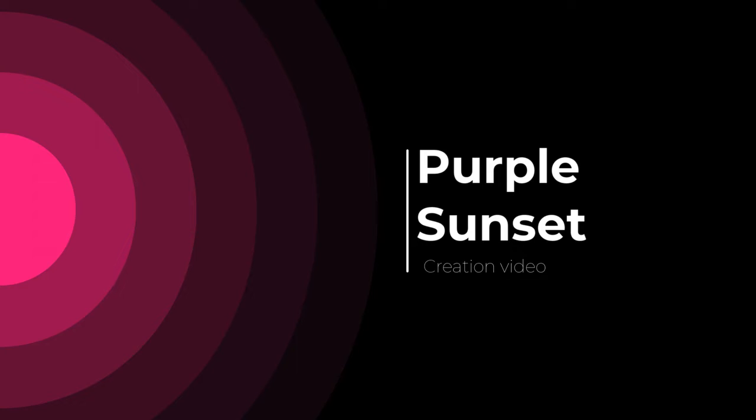Hi everyone, how are you doing today? I'm Pat Fate. Today I'm showing you how I created Purple Sunset. I decided to practice doing a funnel pour on an 8x8 panel.